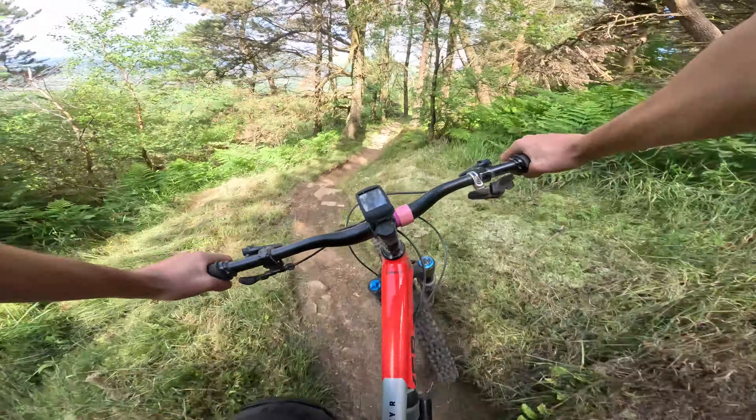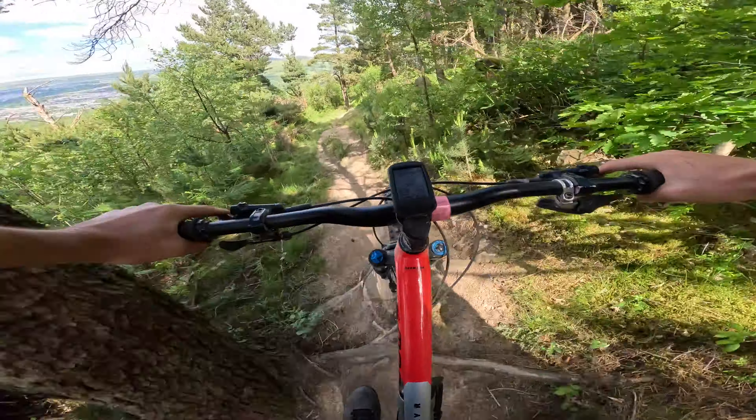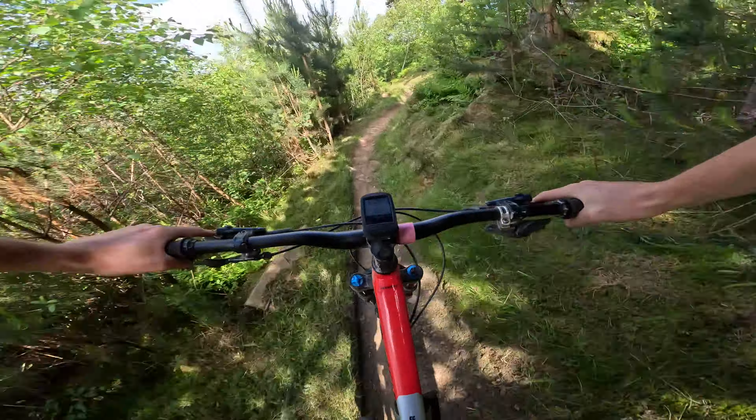We got bored of the blues, so we're riding the A470. Because I'm pretty sure I heard the doctor say you can ride what you want as long as you only do chill laps and no party laps.